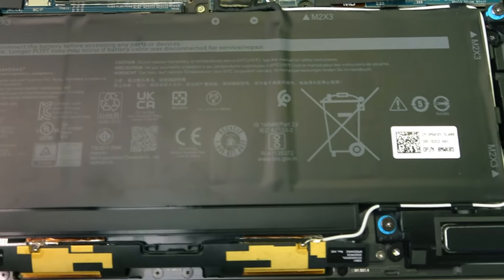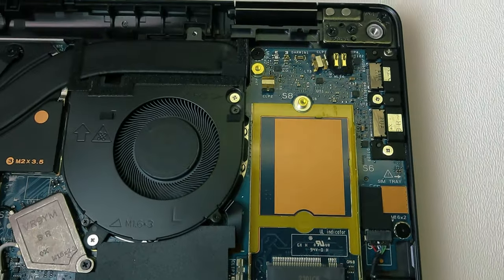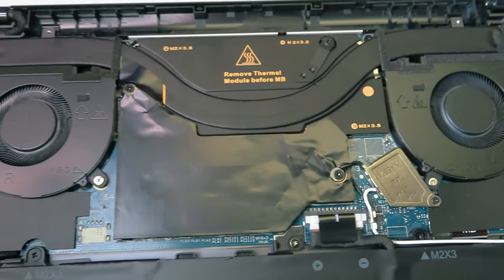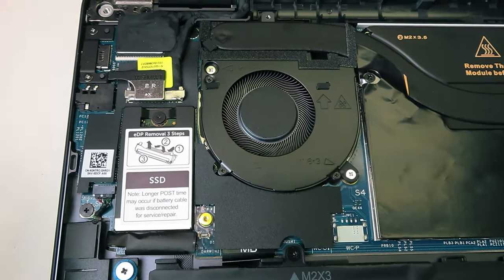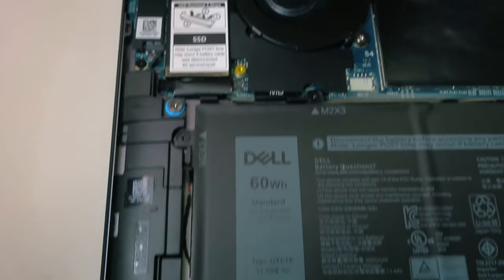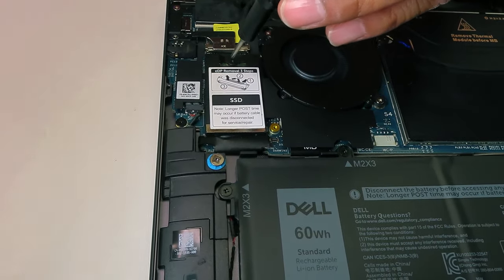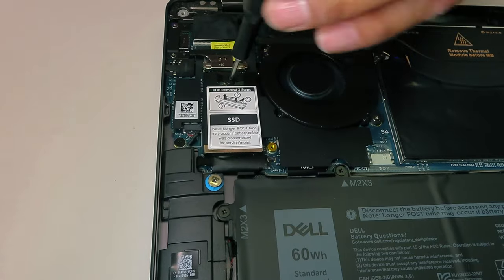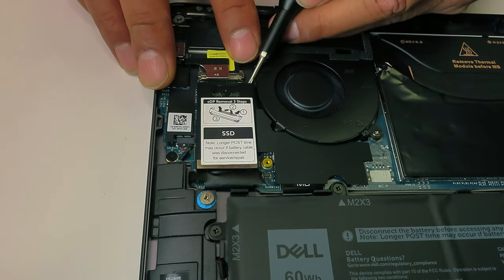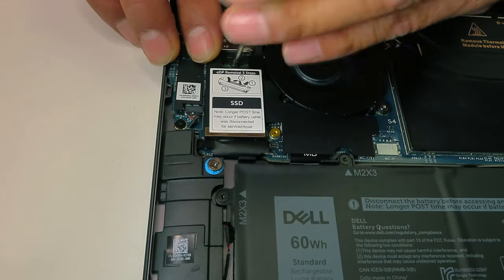Here is the battery, which is fairly easy to replace. The white sticker shows the part number, so if you need to replace it you'll have that reference. This is the LTE connector, and there are also connections for the antenna. Here is the SSD card. It's pretty bad news that on this laptop, the only thing we can actually upgrade is the SSD, and there is only one slot. Currently it has a 256GB SSD installed. There are also some important instructions on how to properly remove the caddy so as not to damage it.